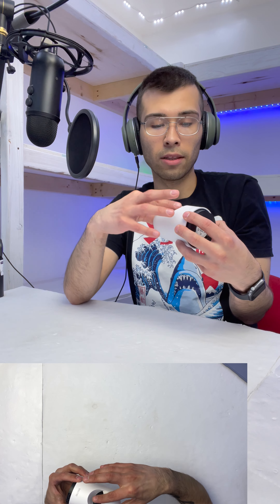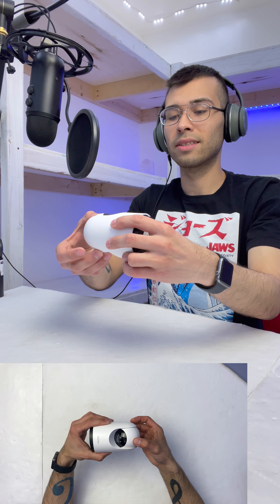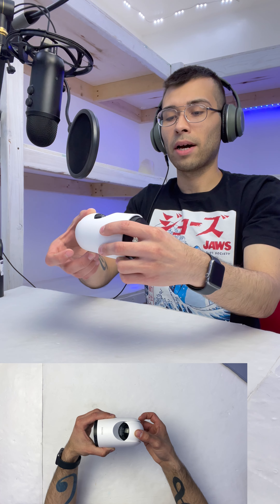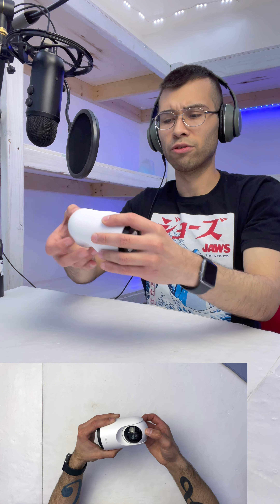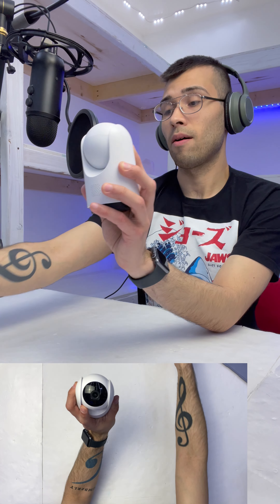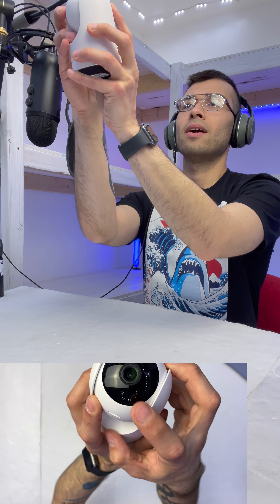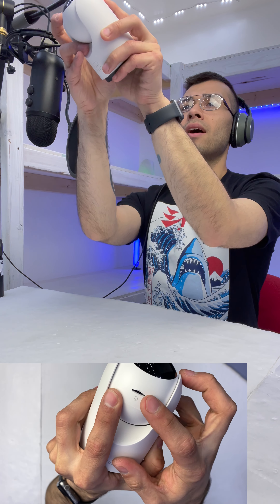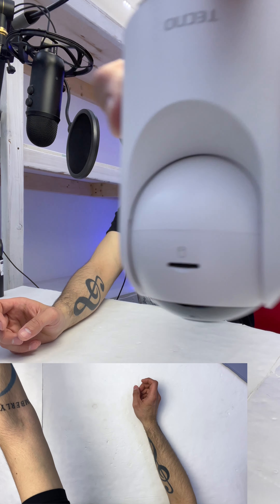Maybe once we fire it up it's going to unlock and spin all the way around. We have a sticker that says please remove the insulating film before using — let's go ahead and peel that off. It looks like we have a pinhole microphone at the top as well as an SD card slot. Here's the lens — very beautiful looking lens with a pinhole microphone right there and a slot for an SD card.